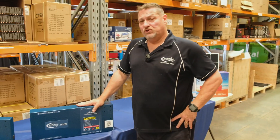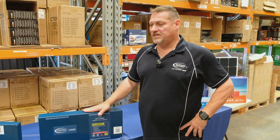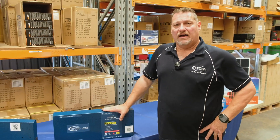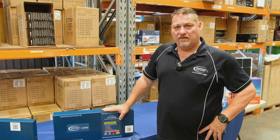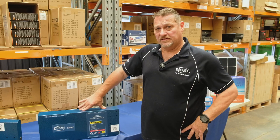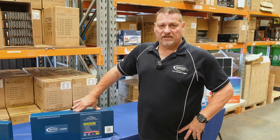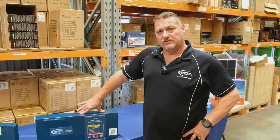We are just about to release a new version — not a new version, but a second version on top of this. Both these batteries will run up to a thousand watt inverter because they've got a 100 amp BMS, but we're about to release a new version which has got a 200 amp BMS in it. So you can run up to a 2000 watt inverter, meaning you're capable of running your coffee pod machines and induction cooktops and so forth.